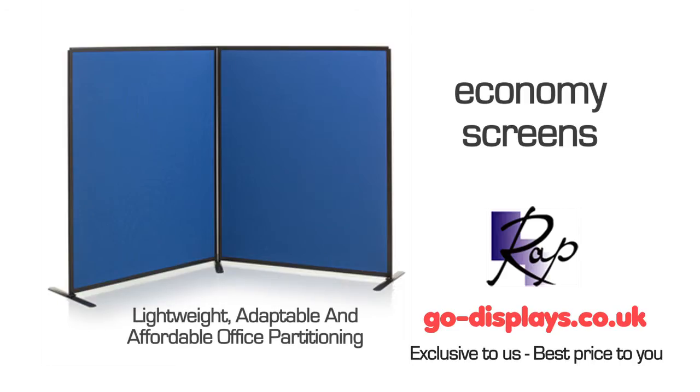The economy screens: lightweight, adaptable and affordable office partitioning.